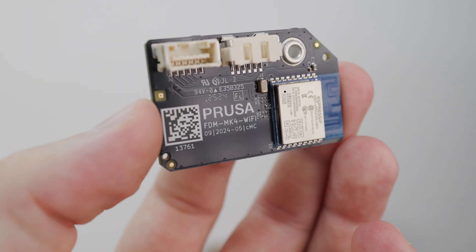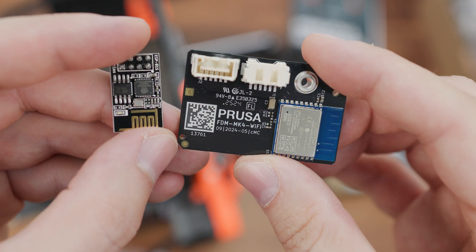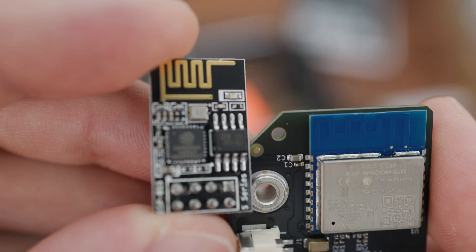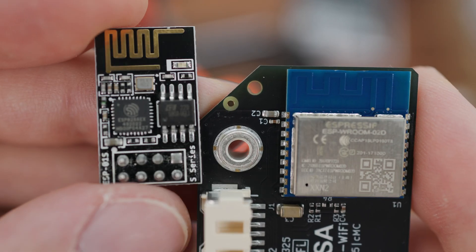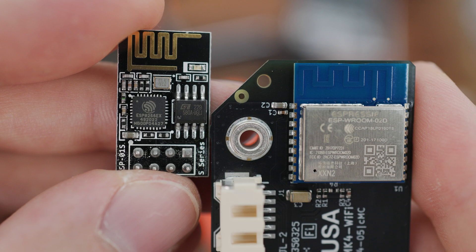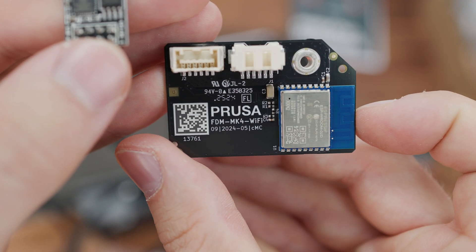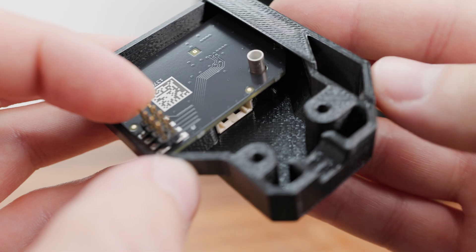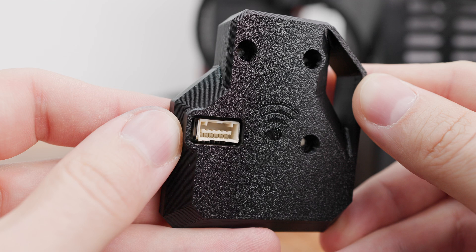The first component that caught my eye was the new Wi-Fi module. So far the printer has been using the ESP01S module, which uses the ESP8266EX microcontroller with a single 32-bit core, providing little functionality beyond Wi-Fi connectivity. The new module, the ESP-WROOM-02D using the ESP32 microcontroller, is more powerful, has two cores, allows faster communication over Wi-Fi, and adds Bluetooth connectivity. The new module also adds two connectors — one hidden inside the cover and another accessible from the outside — described as a bridge connector for an accelerometer.